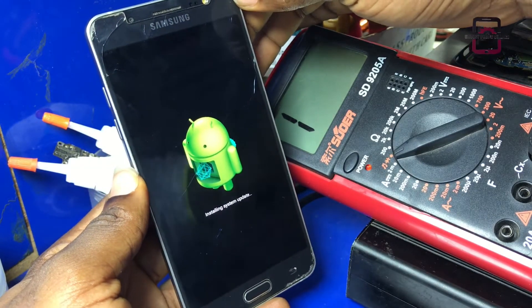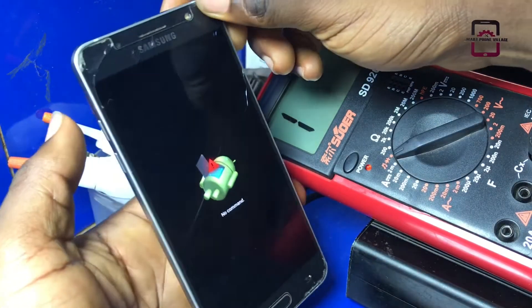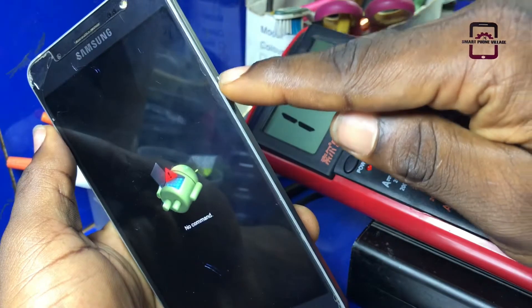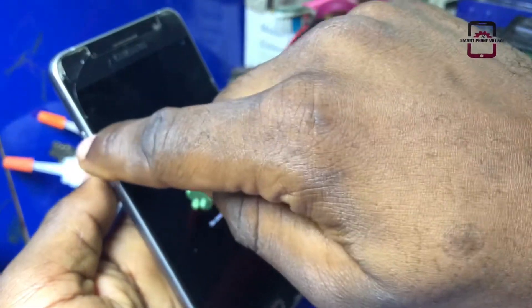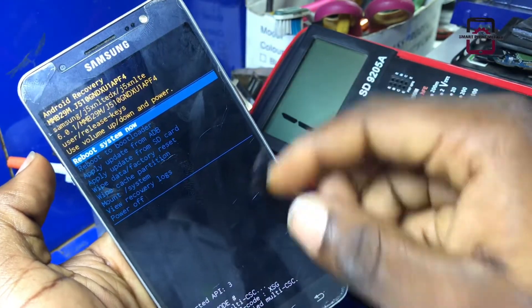Guys, if you are here, you can see a no command Android signal on the screen. Then go ahead, press the power button and the volume up at once and this phone will go to recovery mode.